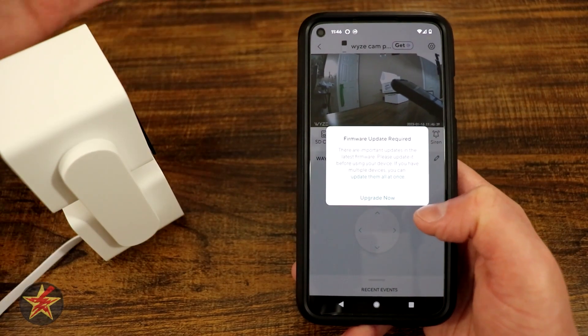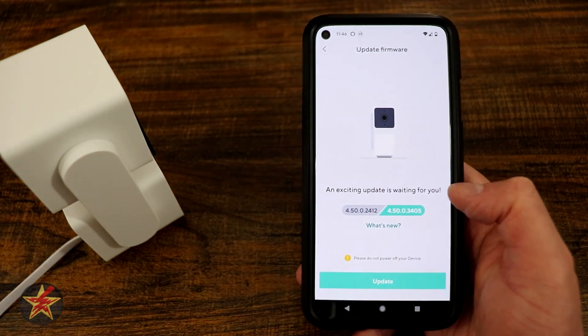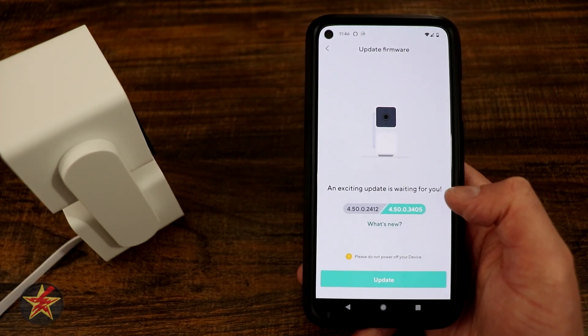There is a firmware upgrade, but we can see that it's good to go. After the firmware update, that will complete the setup process for the Wyze Cam Pan version 3.